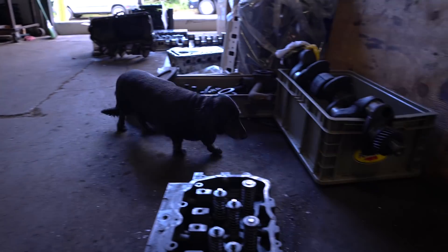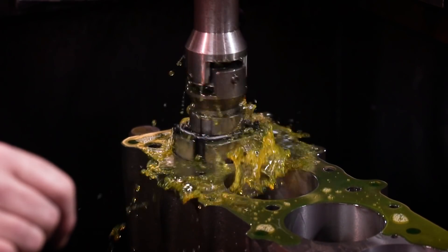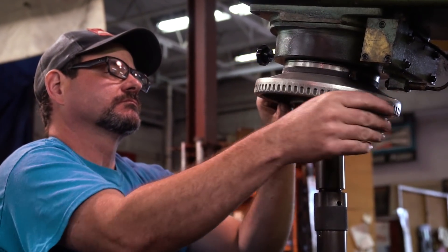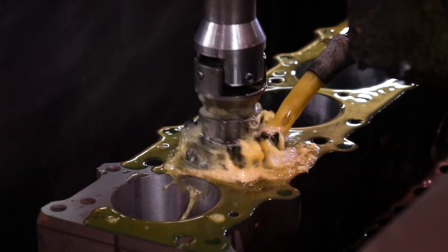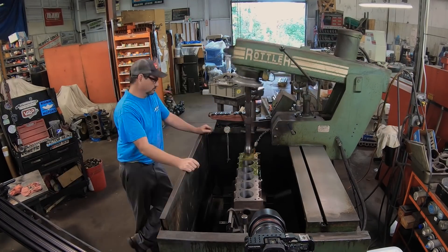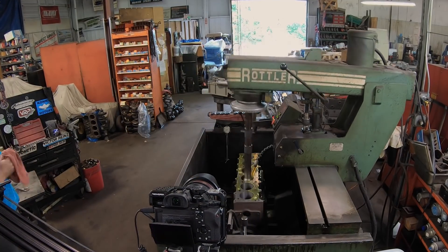We're back over here at Thoroughbies. I sent Ben over last week unsupervised with Mike to get the block ready, and they've done a fantastic job. The block is bored and decked, and it's actually ready for the final hone. We were waiting for our pistons and we got pistons in.